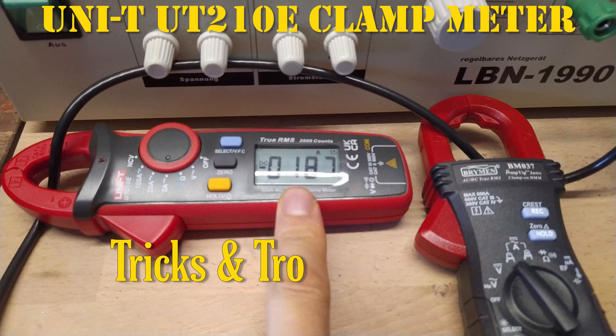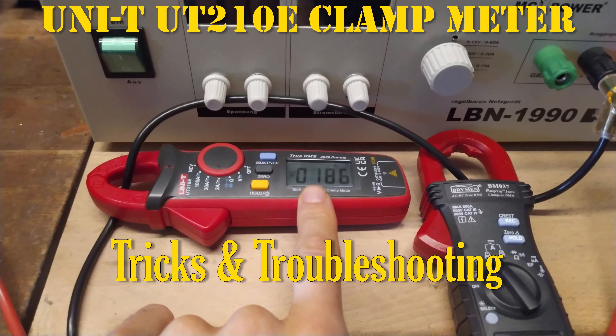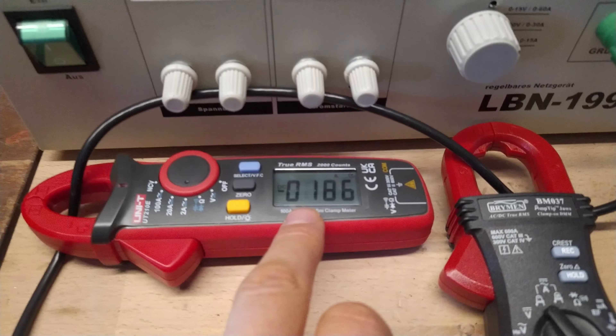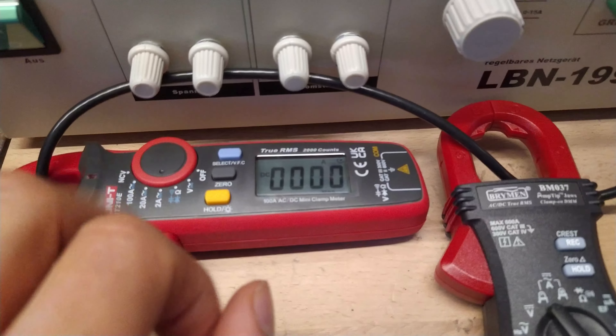As much as I love this meter, we have to go over some of the drawbacks compared to other meters. One of those is this ridiculous offset — sometimes it can be up to one amp. So you always have to zero the meter before measuring.